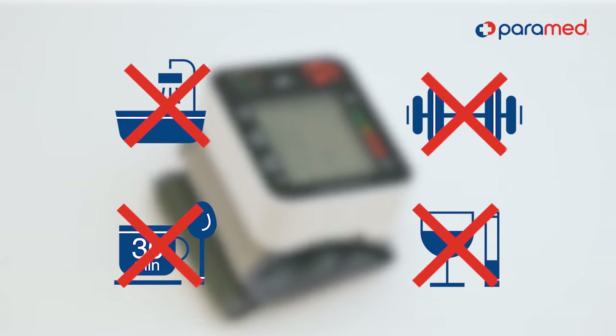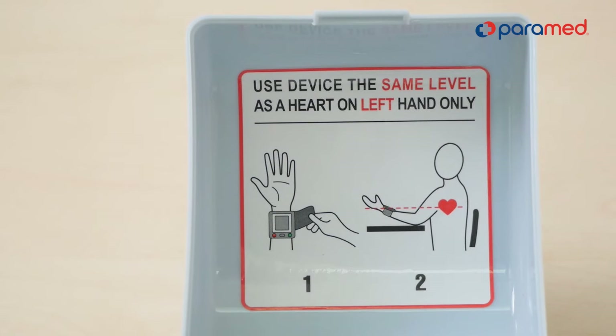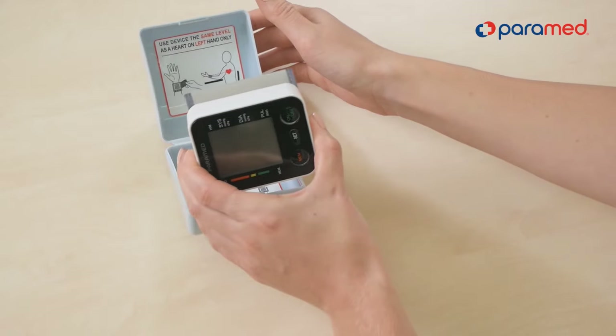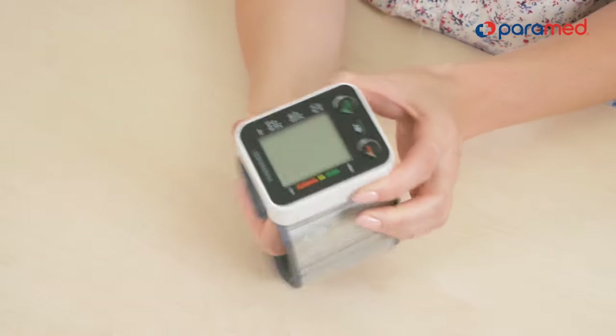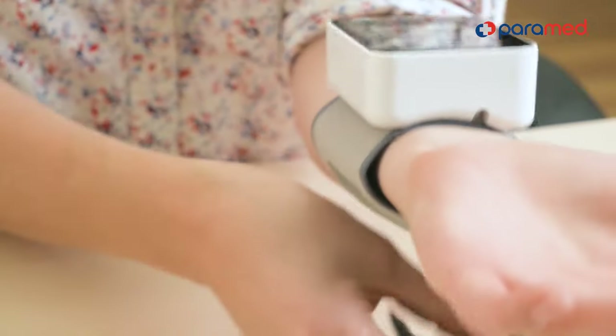The Wrist Blood Pressure Monitor by Paramed is simple to use anywhere and at any time. Before you start the measurement, sit comfortably at a table. The feet should rest on the floor, your back straight. Relax and breathe calmly.